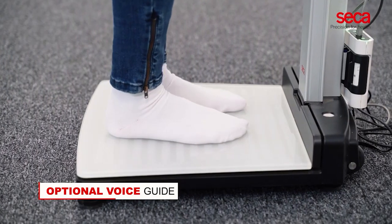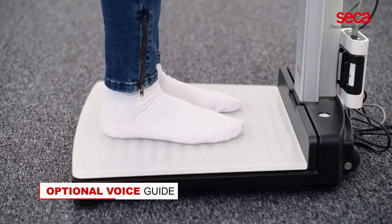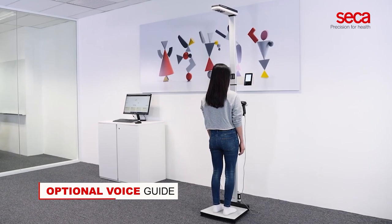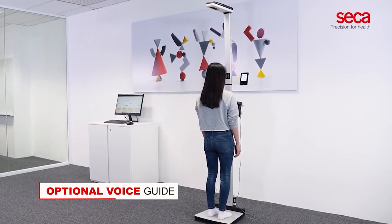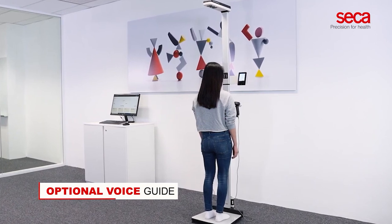Please stand upright and look straight. Do not move. The measurement starts now. The measurement is completed. Please step off the platform.